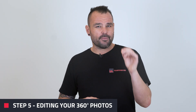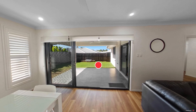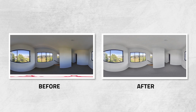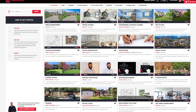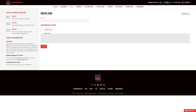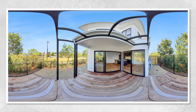Moving on to step five — editing your 360 images. If you want your marketing to look its best, we highly recommend getting your 360 photos edited. On the screen right now is an example that illustrates how much of a difference this editing step does make. To get your photos enhanced, simply go to boxbrownie.com, choose the 360 image enhancement option, upload your 360 photos and submit the job. In about 24 hours, your edited images will be ready for your virtual tour creation.